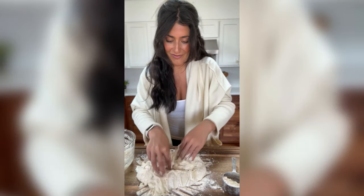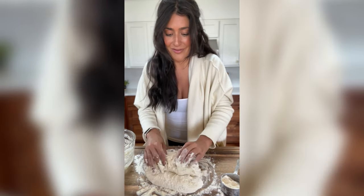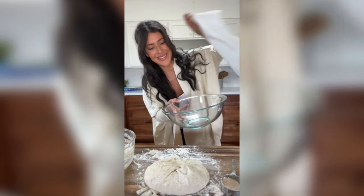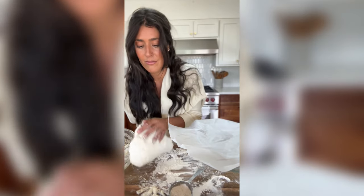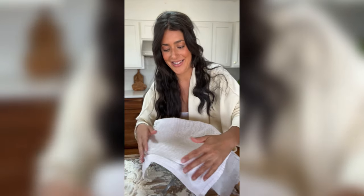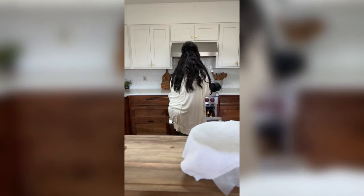If you overwork the dough, it comes out really dense and you want it to be light and airy. So I'm just going to fold it from the bottom up to the top, just like that — only a few times. Now I'm going to take a big bowl and add some parchment paper to the bowl, then stick my dough into the bowl and kind of give it a shape. I'm going to cover it with a towel and let it sit in a warm place for 30 minutes until the Dutch oven is ready.